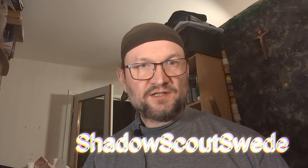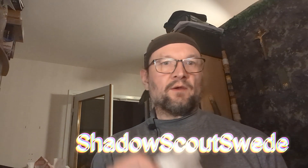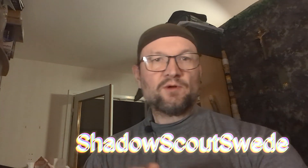Welcome back guys. Let's get into this video, shall we? We will open this first package and see what's inside.